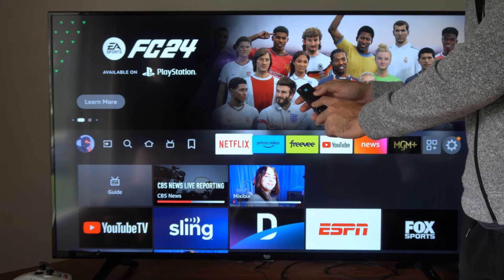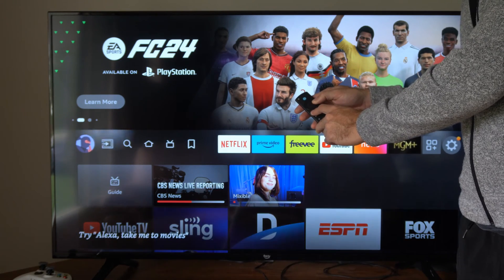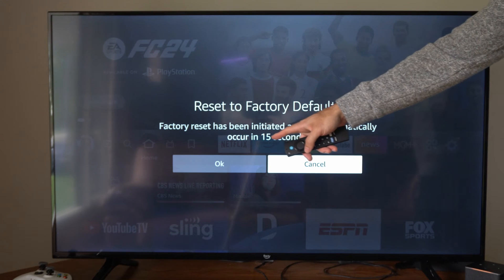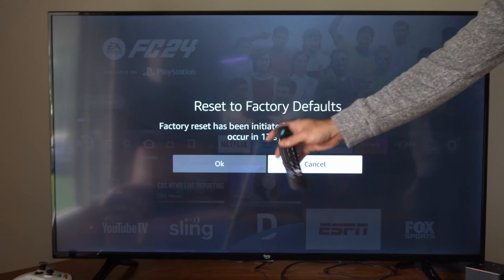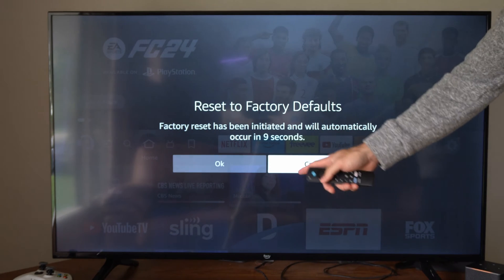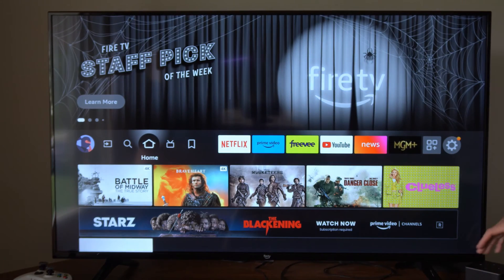Now if you don't do anything, it will automatically initiate — so don't forget that. It says Reset to Factory and it's going to count down from 20. And if you don't select Cancel, it's going to automatically initiate a factory reset. So make sure you go to Cancel right here and cancel out if you don't want to do that.